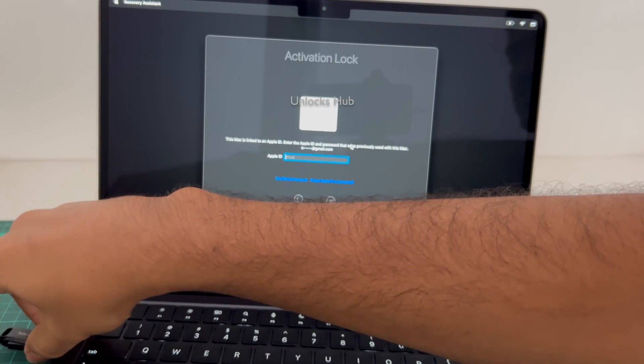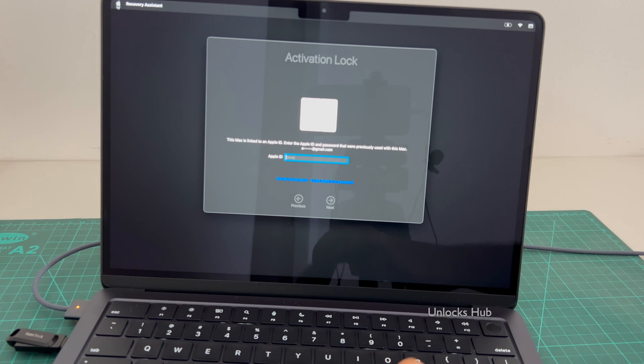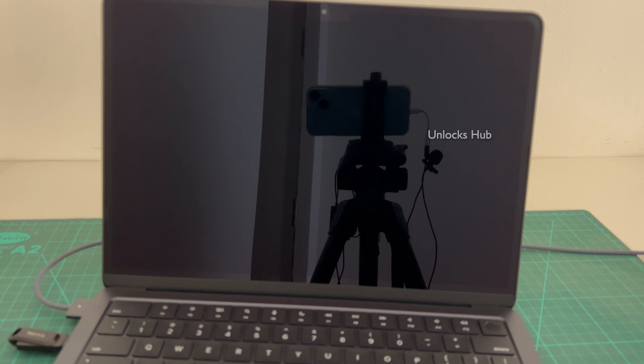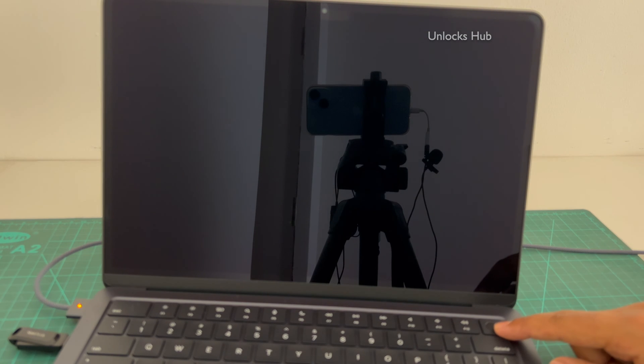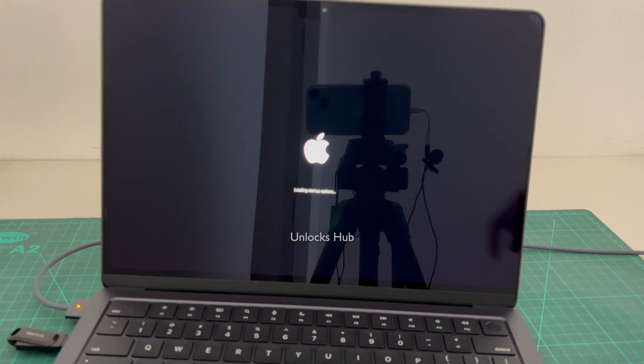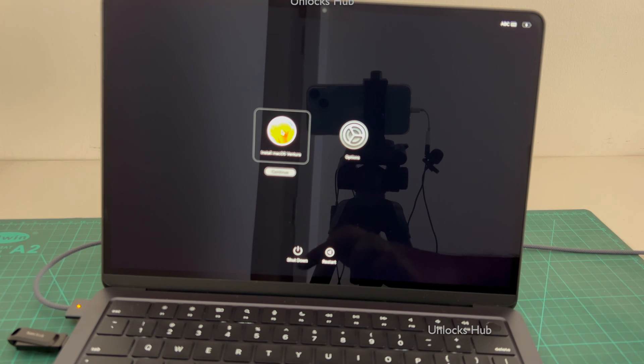Let me plug the USB in first and turn off the MacBook. Let me shut it down. Once the MacBook is completely turned off, press and hold the power button and keep holding it until the startup options turn on. It says loading startup options.